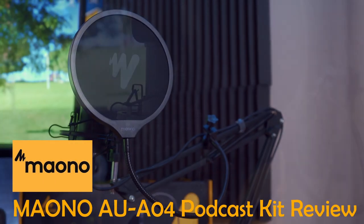What's up guys? Welcome back to another video. I'm Mike. Thank you for joining us, I really appreciate it. Today's episode we're going to review a podcast kit from a company called Maono.